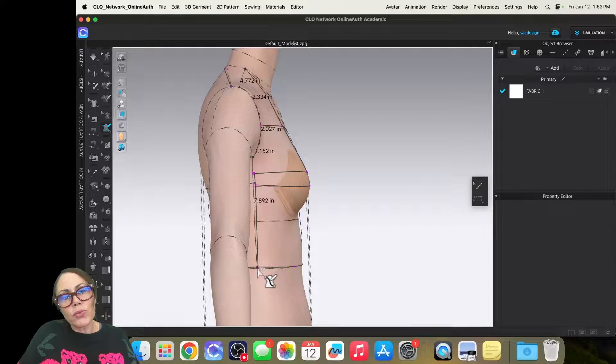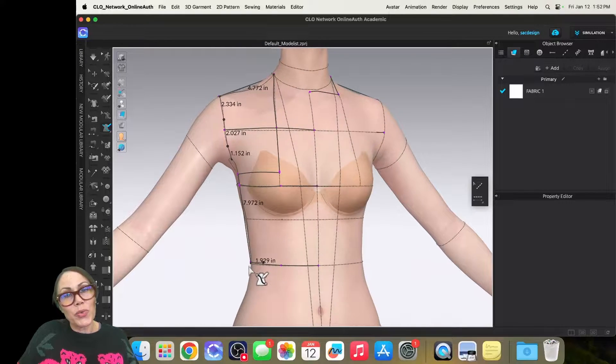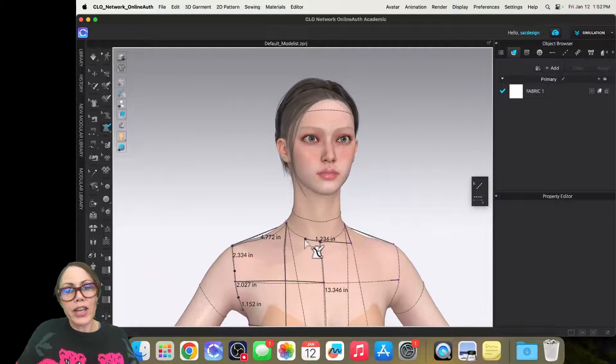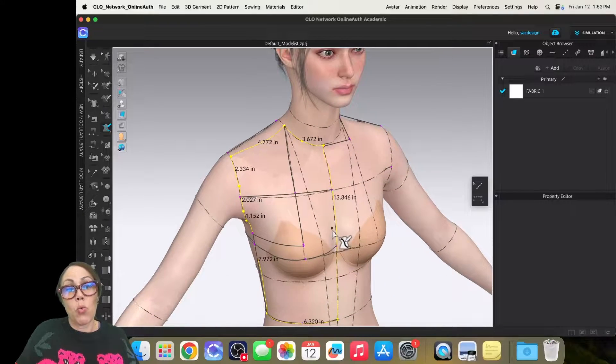I'll go straight down the side seam and click. This bodice won't have a dart yet, which will be problematic, but that's okay. I'll click at center front, go up to the neck, click once, and try to go around the neckline. I'm holding command and it's letting me do the curve. I clicked where I started — I only had to click one time. Voilà!